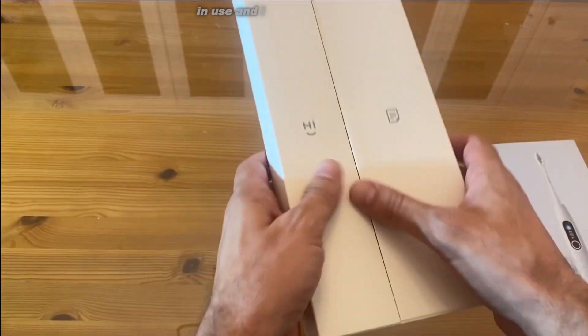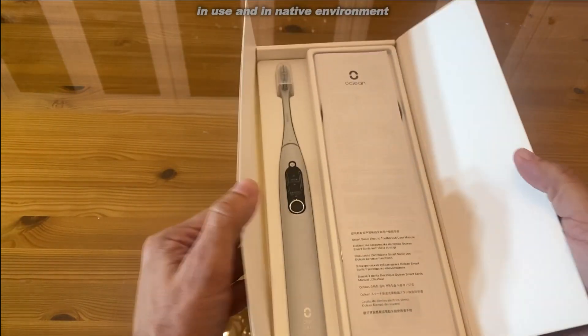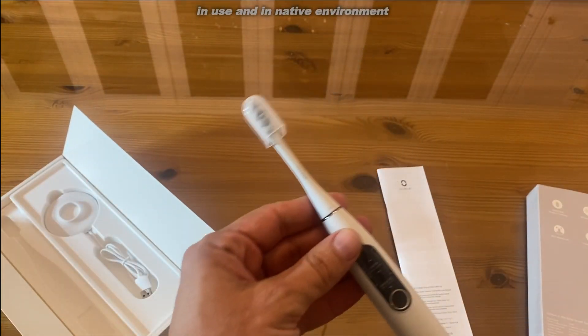We'll be testing it out and demonstrating it. Something great about this is that it will clean your teeth at 42,000 RPMs. The faster the RPMs, usually the better the cleaning. So that is a high-end toothbrush competing with some of the best toothbrushes on the planet.